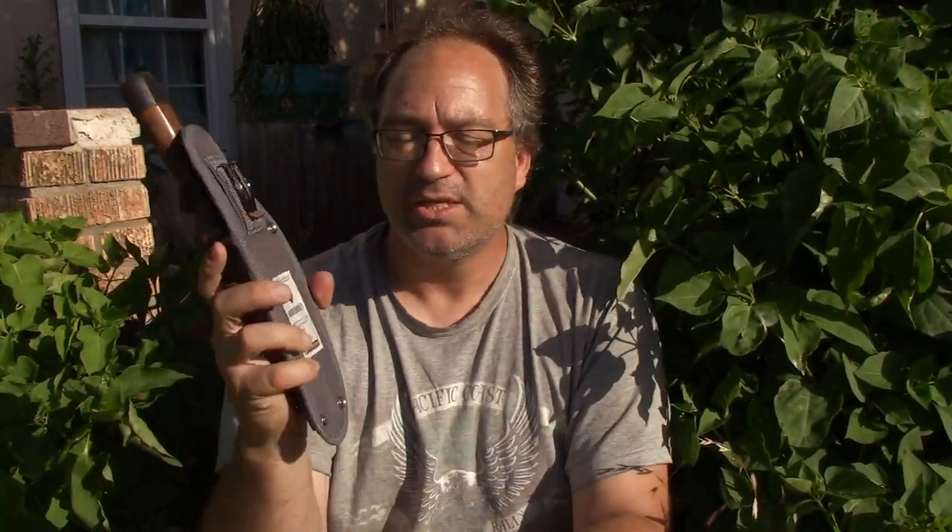Hey everybody, welcome to Relax Mel Reviews. Today I'm on the front porch talking about the Bare Bones Living Hori Hori, which is a Japanese gardening tool. Hori Hori apparently means 'cut cut,' and it's a tool that's been used for a long time. This particular one caught my attention when I came across Bare Bones Living. I was actually more interested in their axe, which looks incredible, but I didn't have the money for that — I did have the money for the Hori Hori.